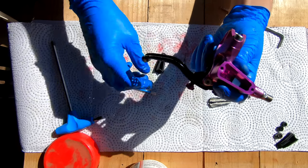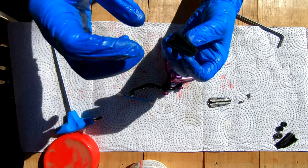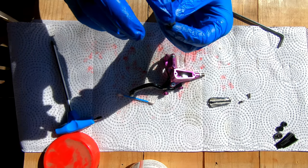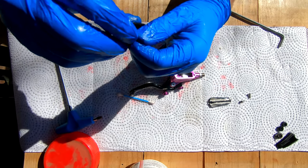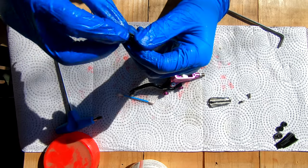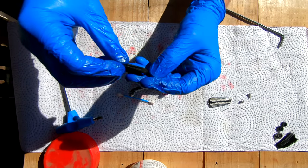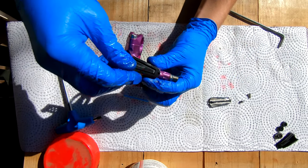From here you're almost done. Take the little bladder seal and lightly grease the lips around it — this whole assembly will be submerged in DOT fluid anyway. Then put the bladder on top.